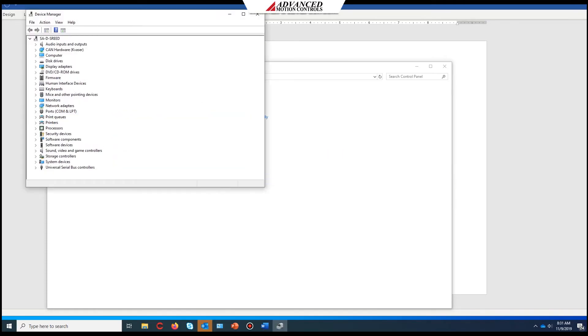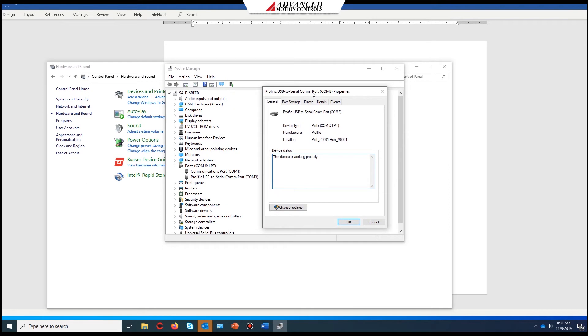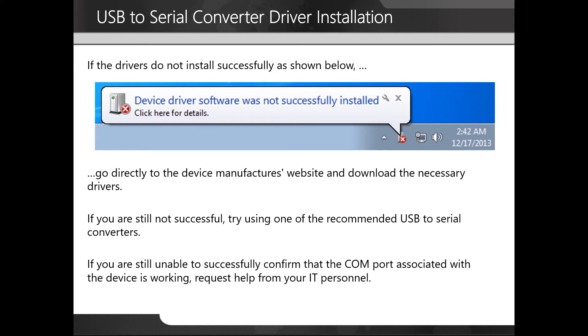First, we're going to open the device manager and expand the COM ports window so we can see our USB to serial converter. We're going to right-click on it and choose properties. Here we can see that it reports this device is working properly. If the drivers do not install successfully, go directly to the device manufacturer's website and download the necessary drivers. If you are still not successful, try using one of the recommended USB to serial converters. If you're still unable to confirm that the COM port is working, request help from your IT personnel.